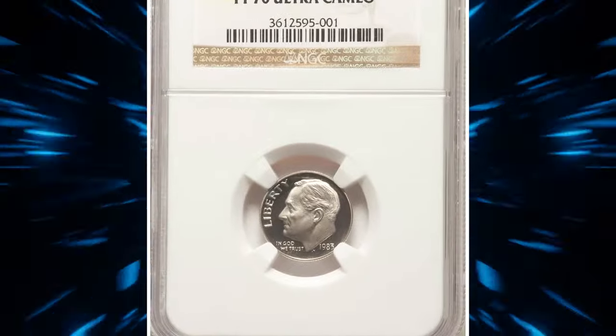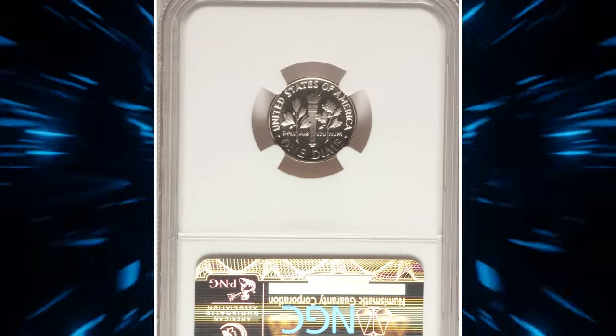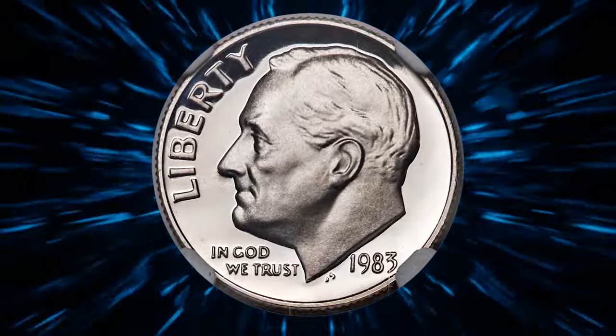This proof 1983 Roosevelt dime with missing mint mark S was most recently showcased at Heritage Auctions. The 1983 No S proof dime is slightly scarcer than the 1970 No S proof, with fewer than 400 known.